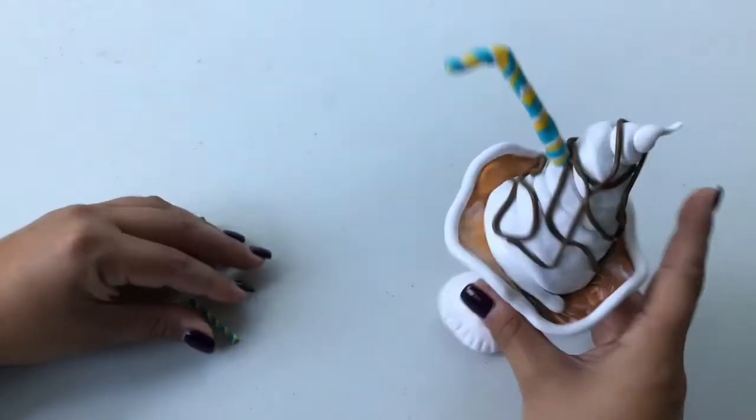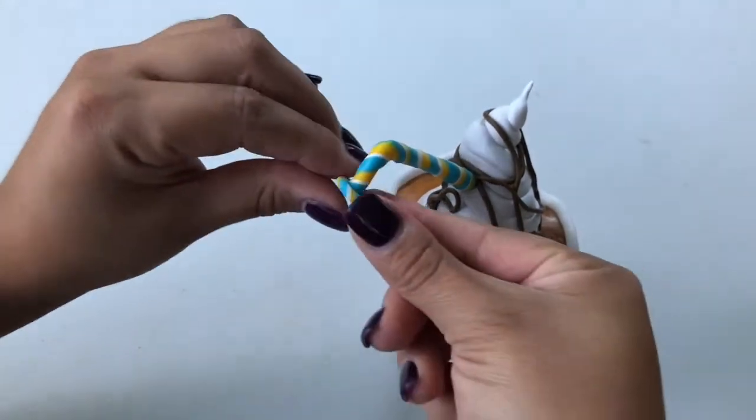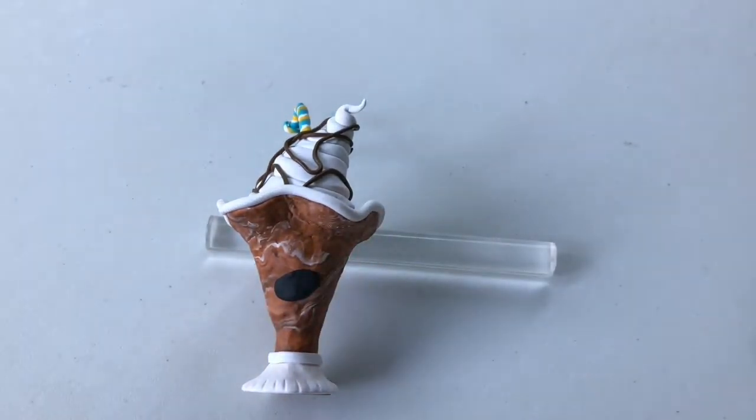Take a bit of the remaining three-colored spiral worm, roll it out very thin, and wrap it around the outside end of your clay straw.